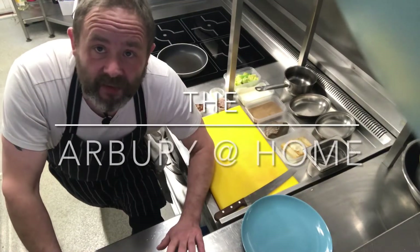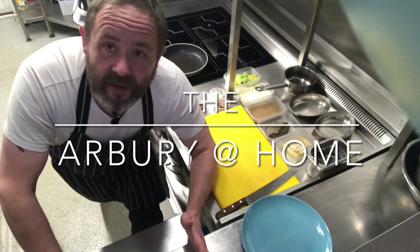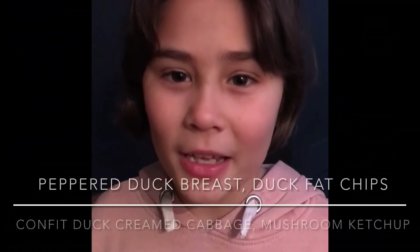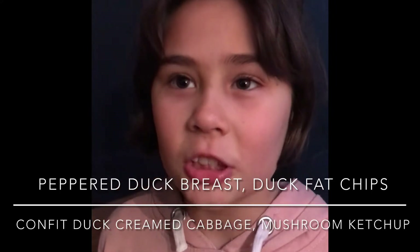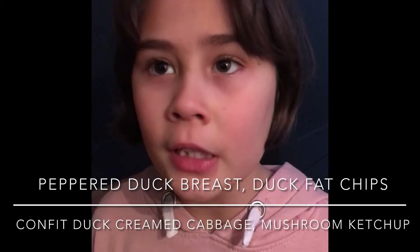Hi there and welcome to this week's Arbery Home. It's our New Year's Eve menu. For main, you've got pepper duck breasts, duck fat chips, mushroom ketchup with creamed confit duck cabbage.